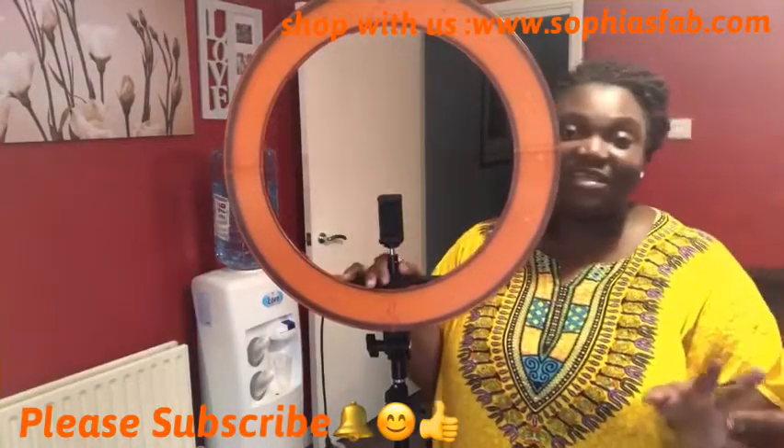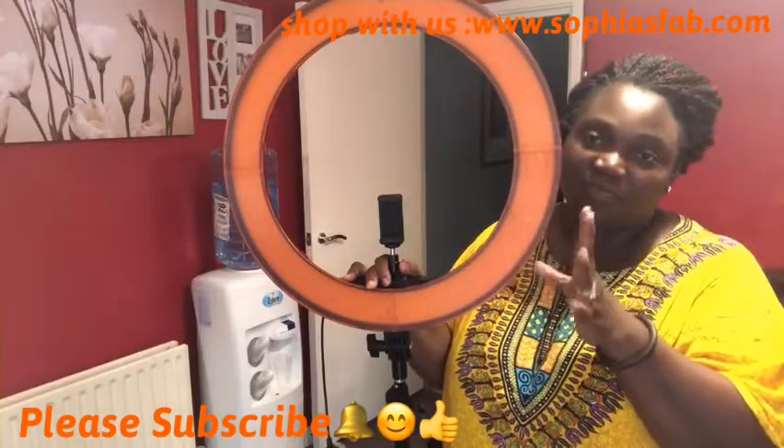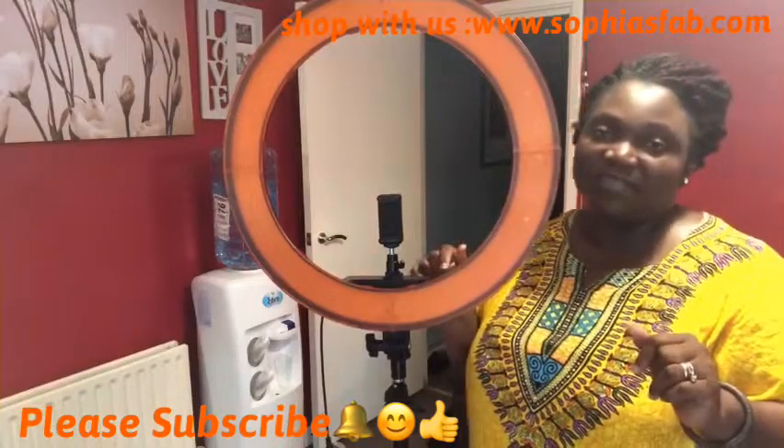Okay guys, so yeah, this is it. I'll be using it to do some hair tutorials and maybe some other stuff. Thanks for watching guys — I'll catch you in my next vlog!